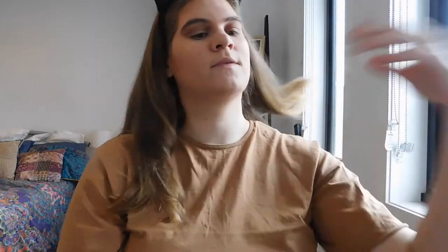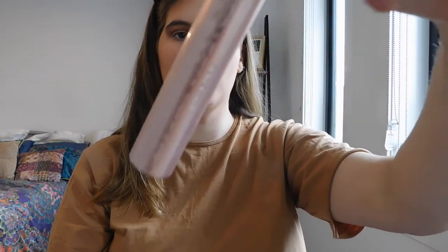Once that's done, I take my eyelash curler and my Too Faced Better Than Sex mascara, which I've been using for years — a different one obviously, because you run out, but I've been using that mascara for like two or three years now and I love it. I curl the lashes, pumping them a bit, do the other side too, and then apply the mascara to my top lashes.